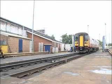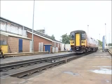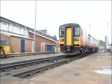Of course you may need the signaler's permission to do this. Finally, if all else fails, consider running one unit round. Of course you'll only be able to do this where the track layout allows.